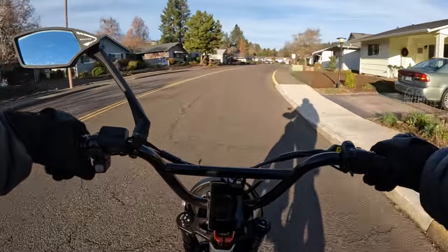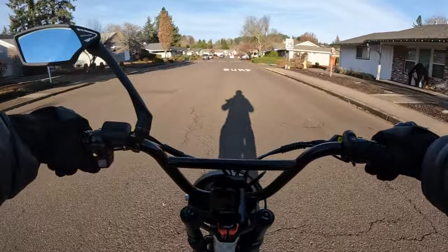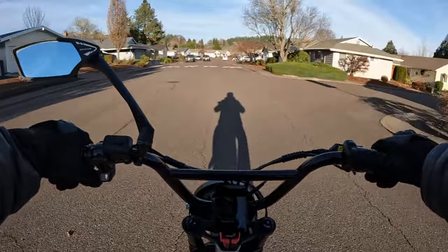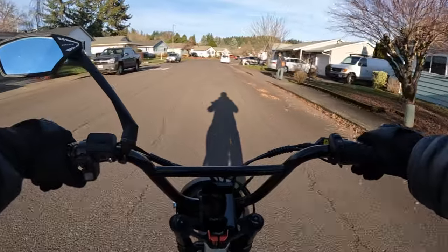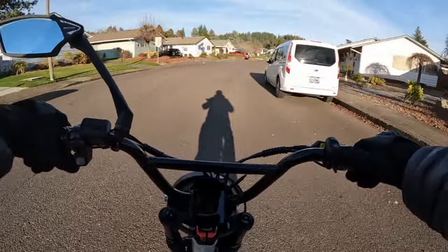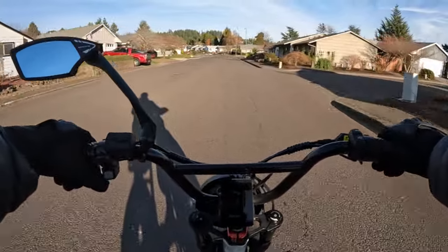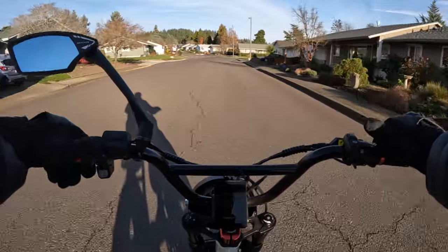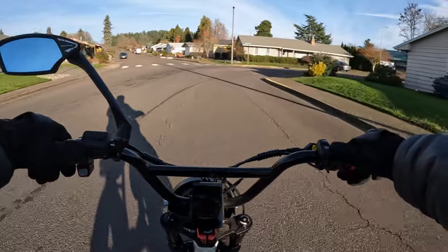It does come with a color display — I don't know the size of it, it did have a model number but I don't remember what it was. The tires are 20 inch by 4 inch V-Moto tires, so thumbs up for that.